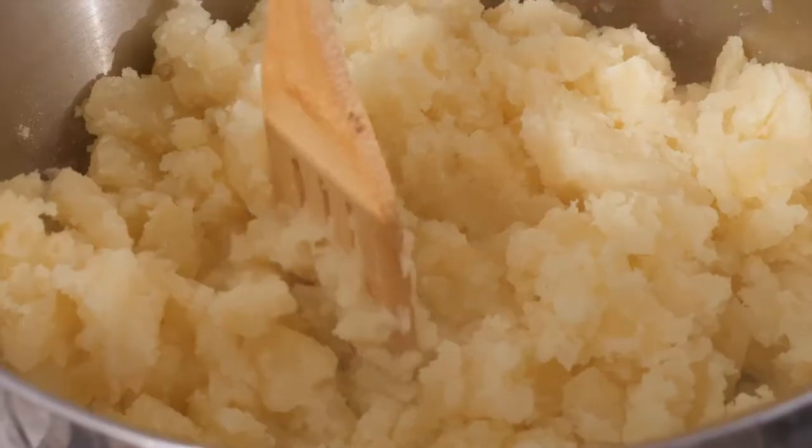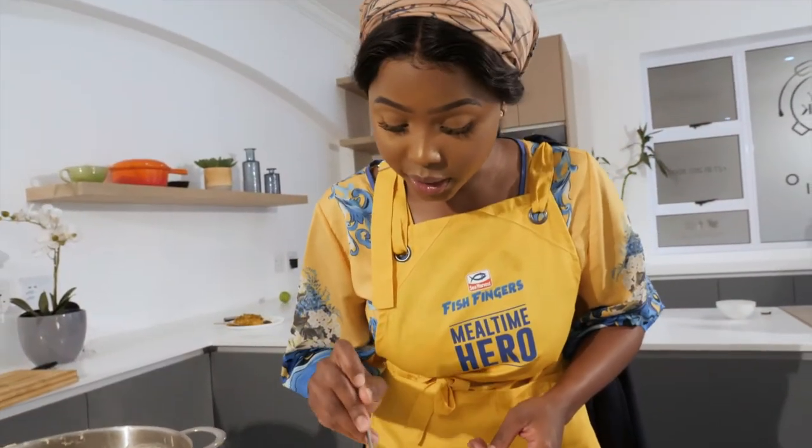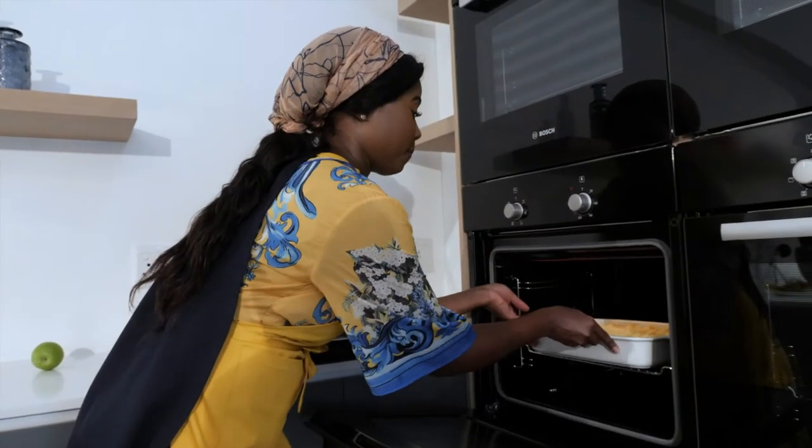I've actually never owned a masher, so normally I go in with a wooden spoon. Just give it a little bit of texture, because you are going to grill it on high so it can come out nice and golden brown.